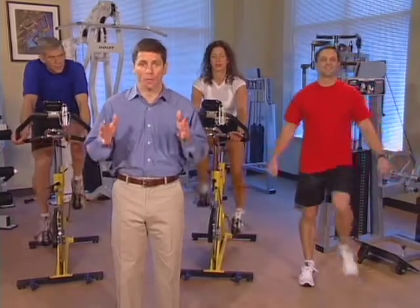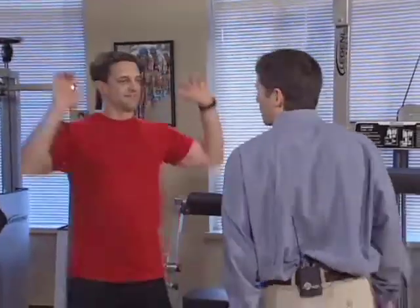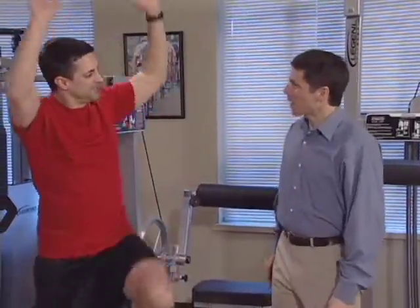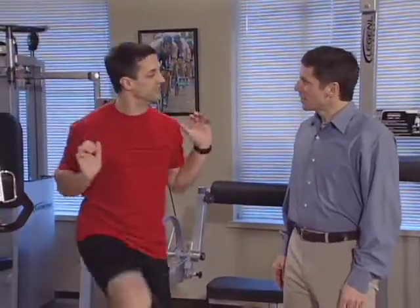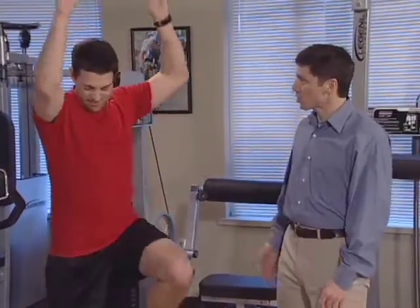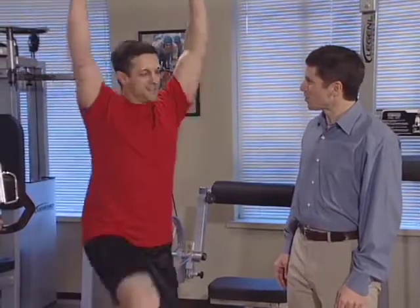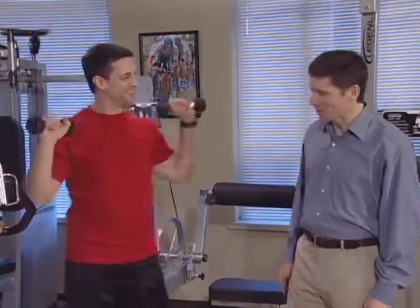So let's continue our warm-up for the next few minutes and then we'll get started. How are you feeling, Paul? I'm feeling pretty good, Mark. No problems — it's actually pretty easy. You can actually use some weights. That might increase some of the resistance and you can pick up the pace too.